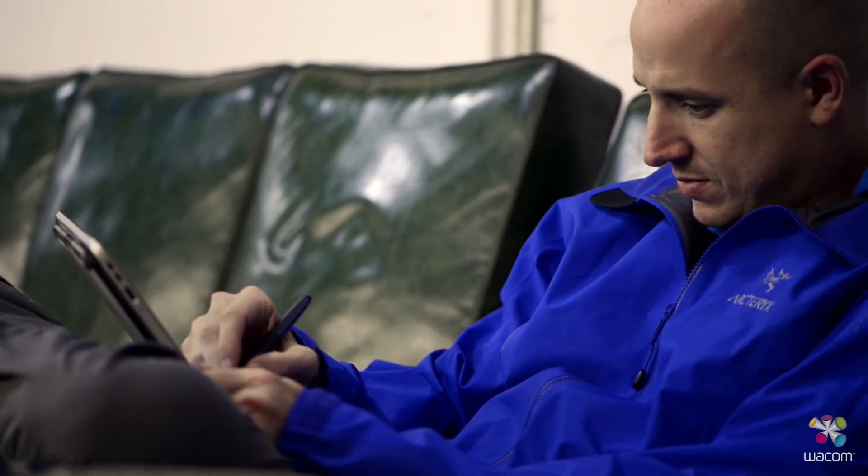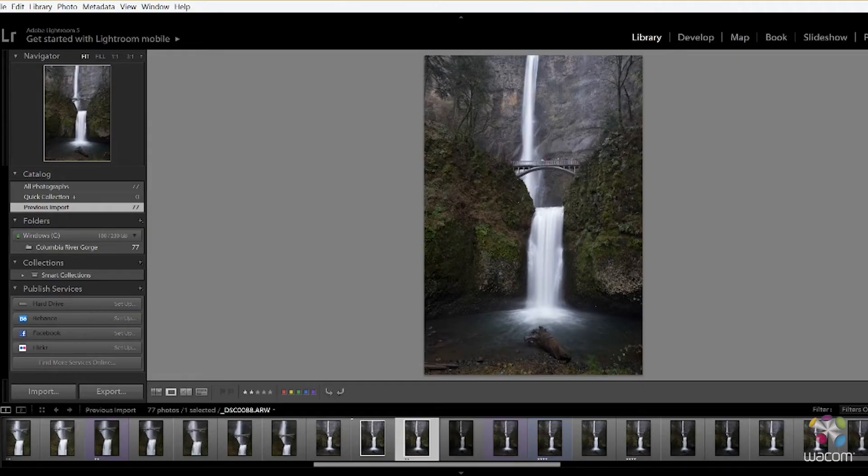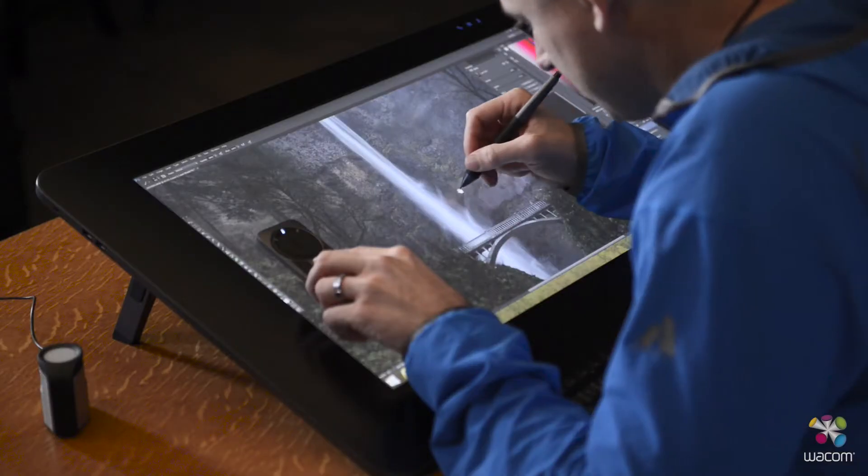I know that the quality of the images that I'm looking at — in terms of color accuracy, contrast, and brightness — are all going to be the same throughout every device that I'm using.